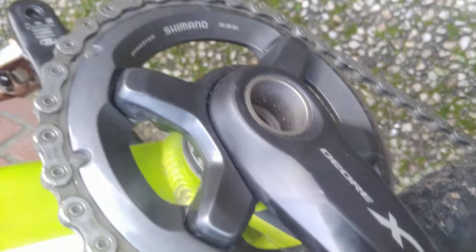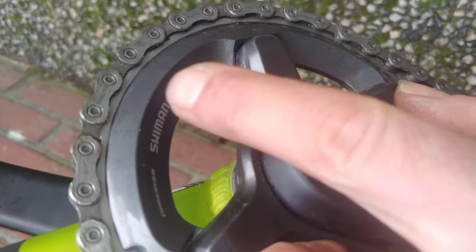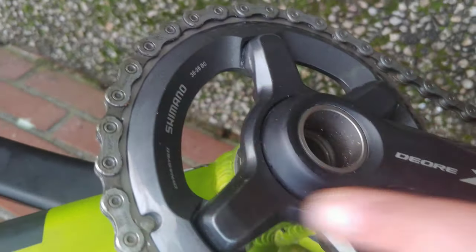The groupset is Shimano 2x10 speed, but I changed it to a single front chainring because I'm only using the outer chainring, which is 36 tooth Shimano, with 10 speed in the back. With 36 in the front and the big sprocket in the rear, I can climb any hill no problem.